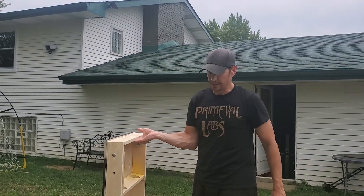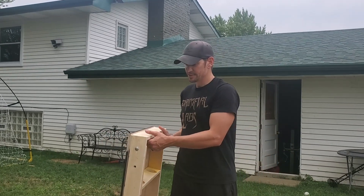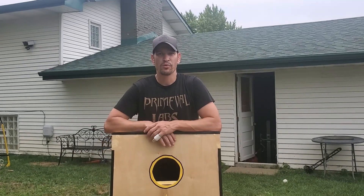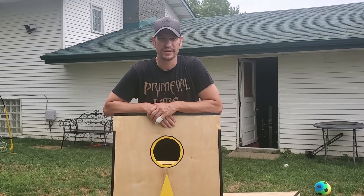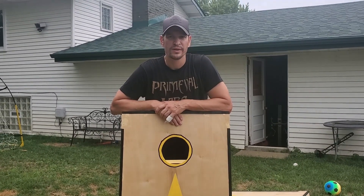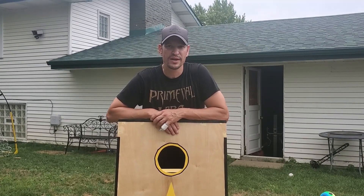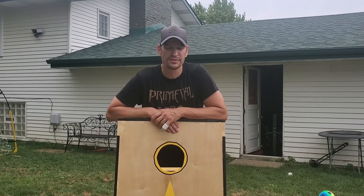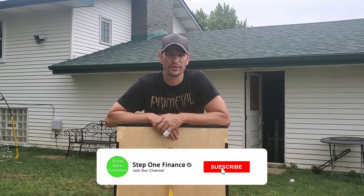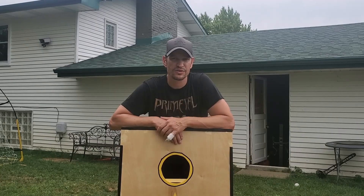DIY Pete has a very good video — go watch it if you're thinking about making your own cornhole boards. I'm going to leave the link to his video in the description below. It was very easy — not hard at all — and I am not a builder by any means. Subscribe to the channel; I'm going to be reviewing something every day for the first 12 days. This is day two, and after that I'll review every week. Give me a thumbs up if you like it and I'll see you guys tomorrow.